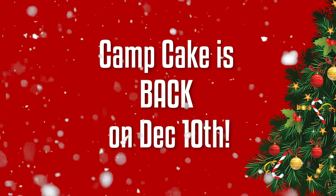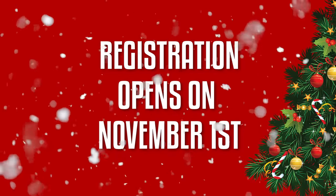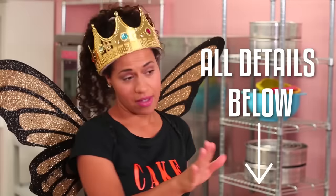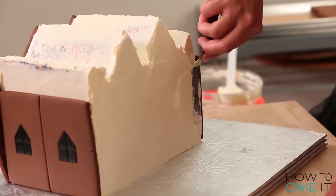If you missed Camp Cake in the summer, we're having a holiday edition of Camp Cake — you will have another chance to bake with me live in December. And Jocelyn, I'll give you a chance to redeem yourself. Next two slabs of gingerbread — it's time to add the pieces of my roof.